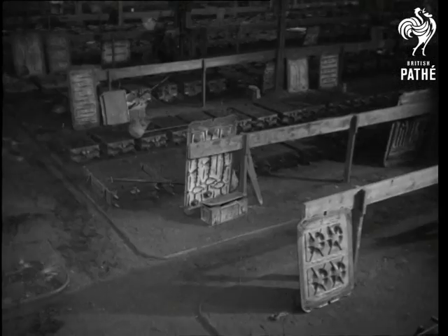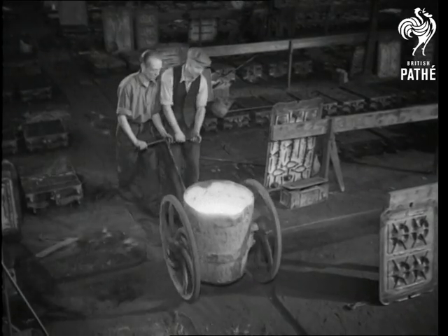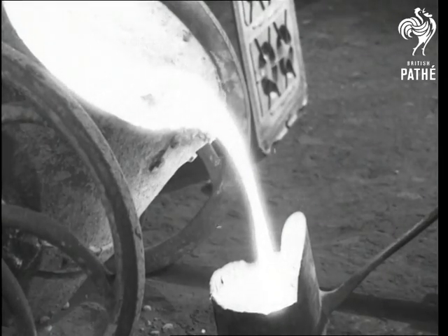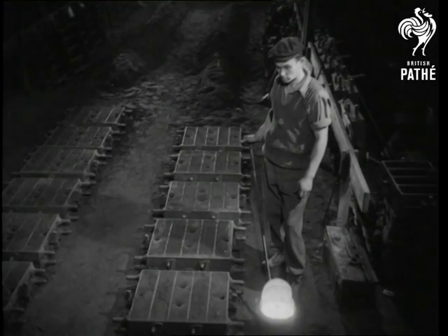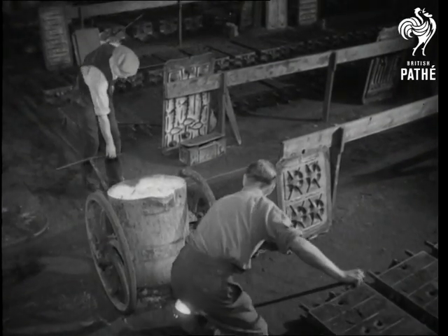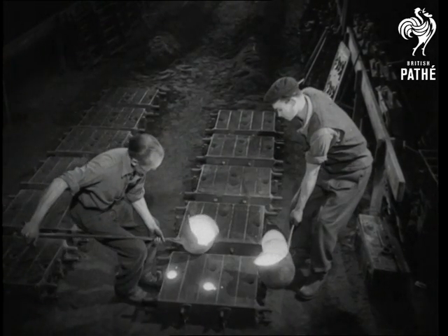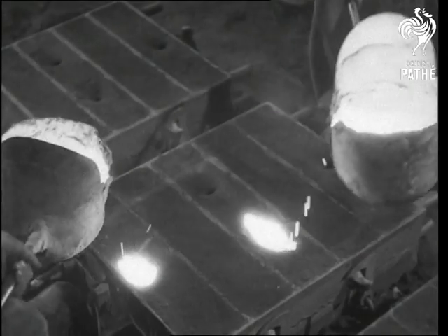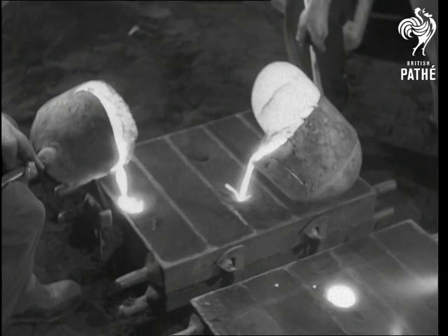Pouring the molten metal into the mould can now begin. Along the foundry floor comes the bogey. From it, hand shanks are filled. Each hand shank takes up to 50 pounds of molten metal. The pourers often work in pairs. Notice how he protects his face from the heat and glare. Down the holes goes the molten metal, running in to fill the space in the sand once occupied by the pattern plate. Skilful men, these pourers — molten iron isn't the stuff to spill.